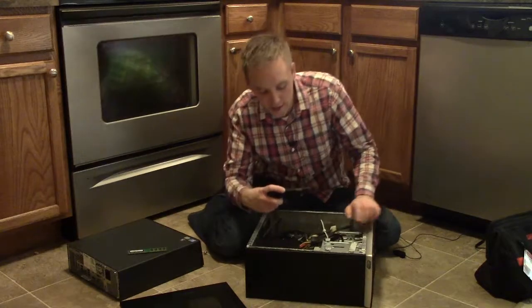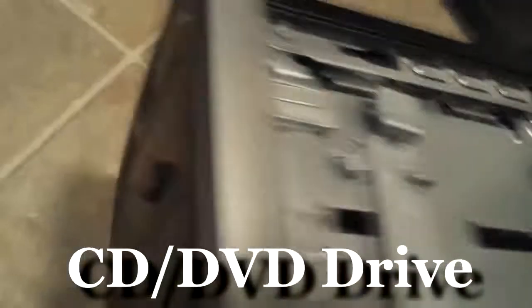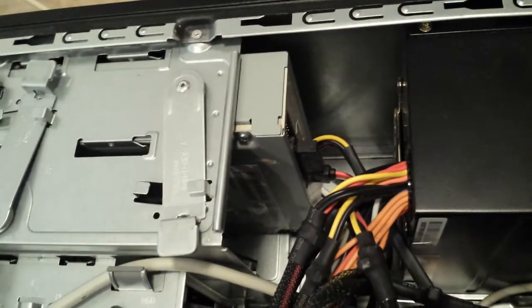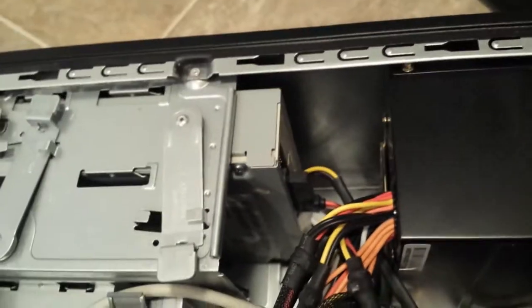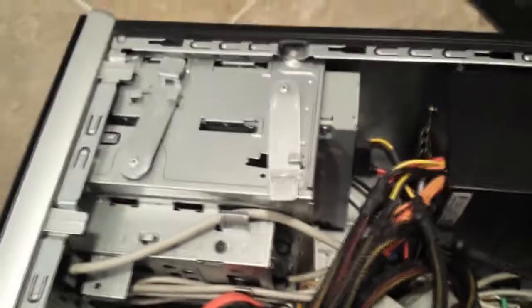Next on our list is the CD and DVD drive. You can see here where it's connected. This computer also has an external expansion bay where I could hook up a second CD drive, but since this drive handles both DVD and CD there's no reason for a second one — though it does have that capability. Yours might as well.